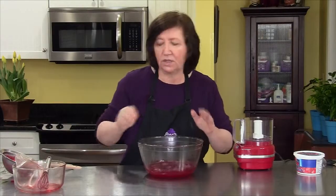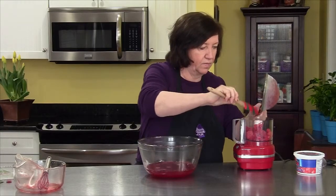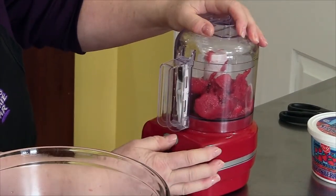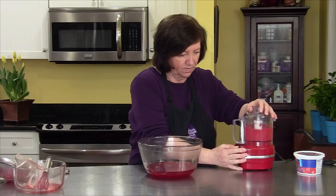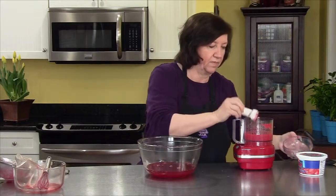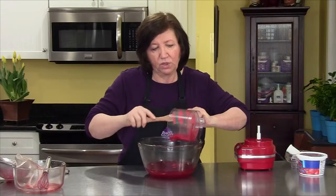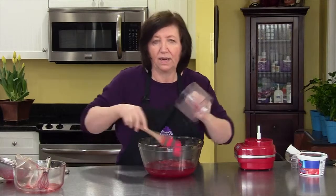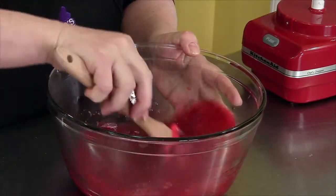Now the strawberries — I don't want to put these in whole; they're not good whole, trust me. So I'm going to put them in my mini prep and give them a little pulse to get them all chopped up into a puree. We'll add that to the gelatin. Now I'm going to cover it with plastic wrap and put it in the refrigerator until it starts getting very syrupy. That's the important part — you want to catch it at that point because then we're going to whip up some heavy cream and add it to this, and that will be our mousse.